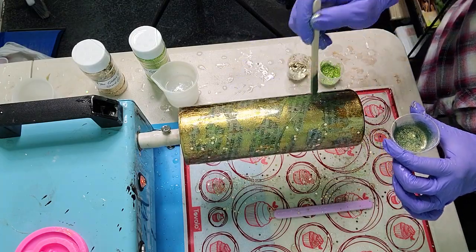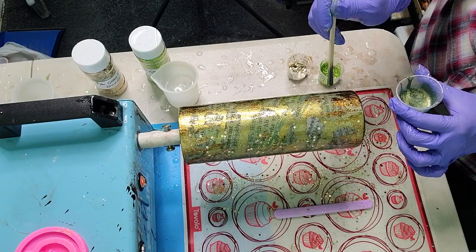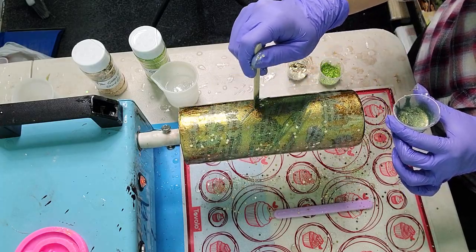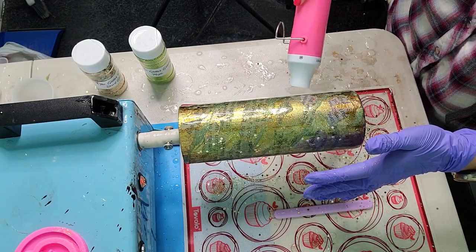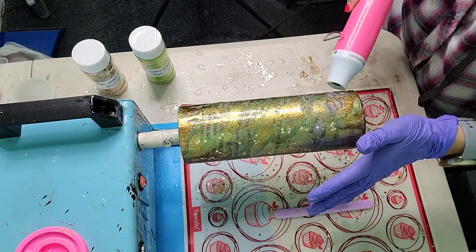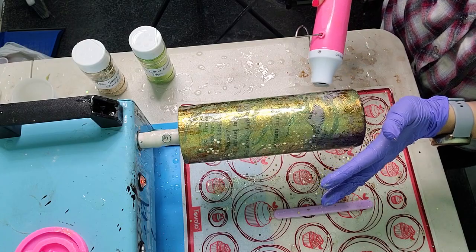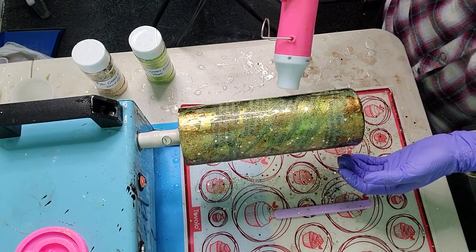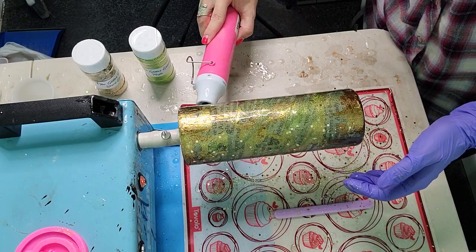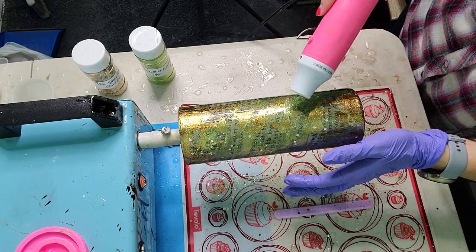Now we're going in with our mica powder mixture, drizzling it on the tumbler in a slanting motion all the way up — this adds a little more depth and distressing. Then we're going in with the heat gun on the lowest setting to move the mica powders just slightly, spreading them out without creating harsh lines. After hitting it with heat, I'm going to let this spin for a full 12 hours — I did this right before bed and let it spin overnight into the next morning.